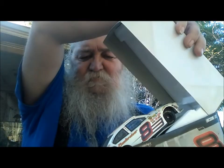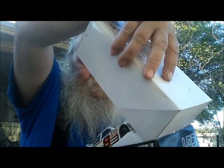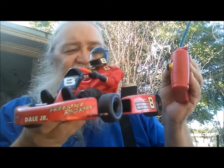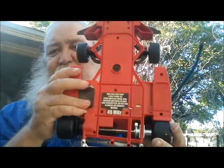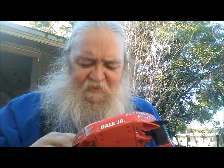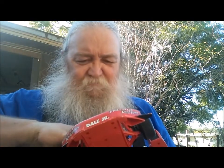Dale Jr. Bud Car — I haven't opened this one yet. There is a Dale Jr. race car. Now, I've checked and the batteries are not corroded, but I don't have any power and I cannot get this little switch to move, so I don't know if this thing works or not.